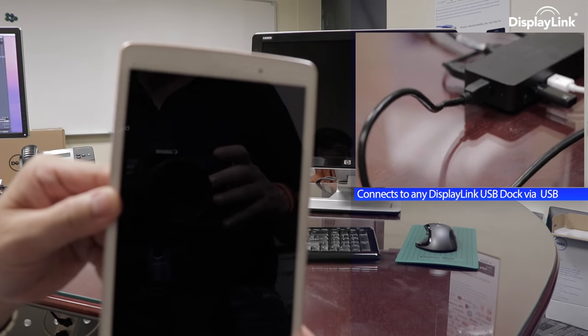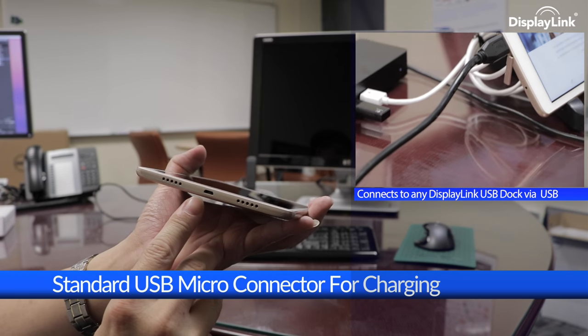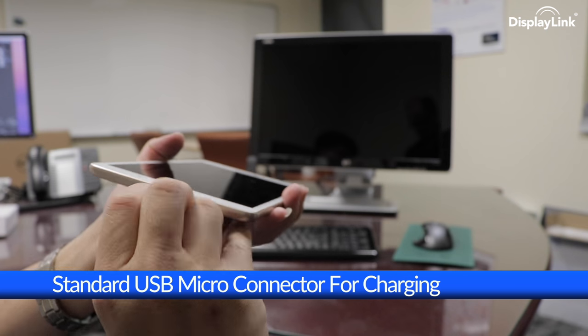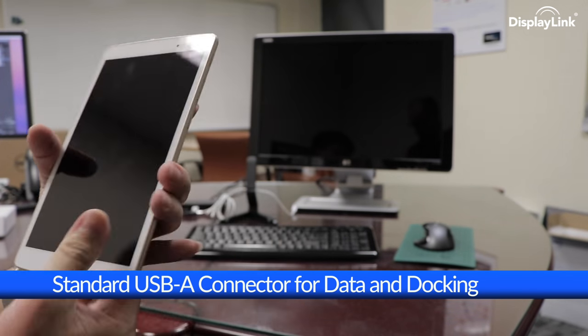So let's take a look at the tablet itself. It comes with a micro USB port on the base, which is for charging, but uniquely it also offers a full-size USB-A port, enabling it to connect directly to a USB docking station for productivity, or to other products.